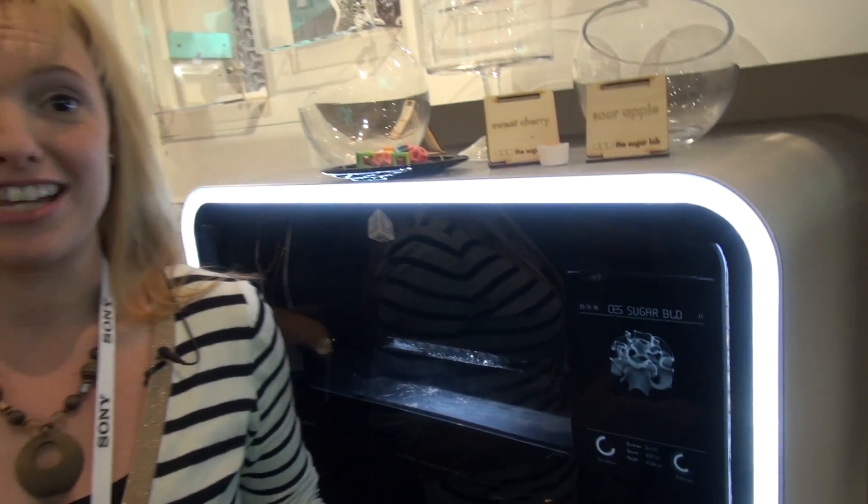This is a 3D Systems ChefJet, and this is a 3D printer that prints food — sweets to be more specific. So could there be anything better than that?